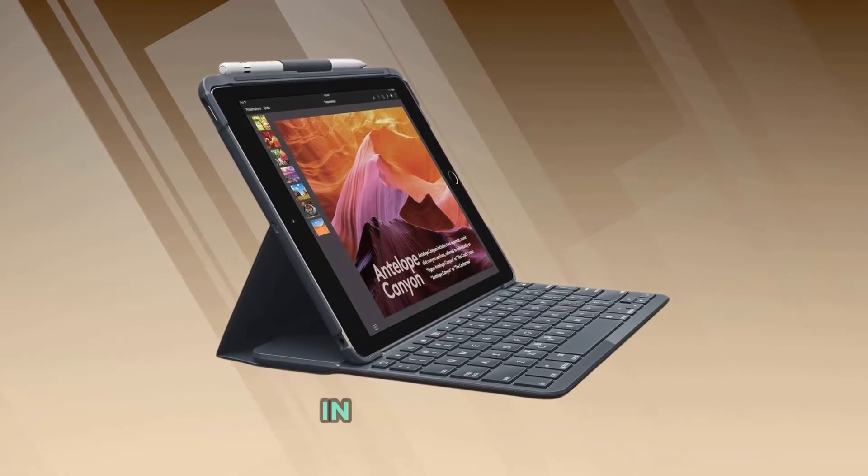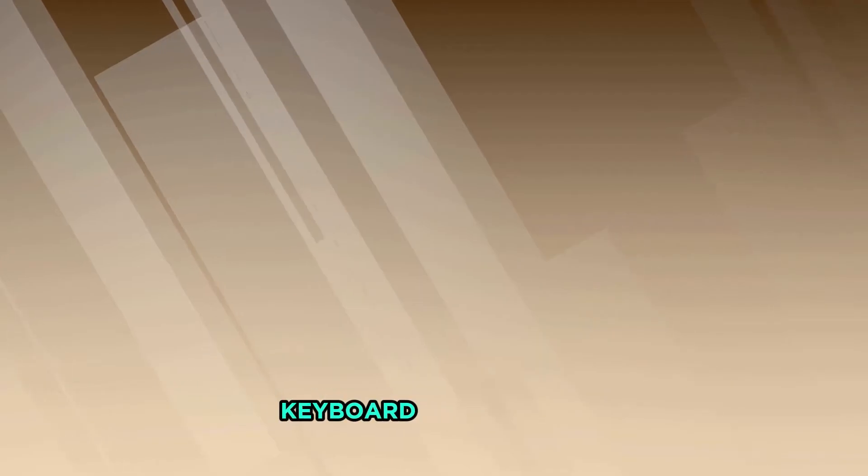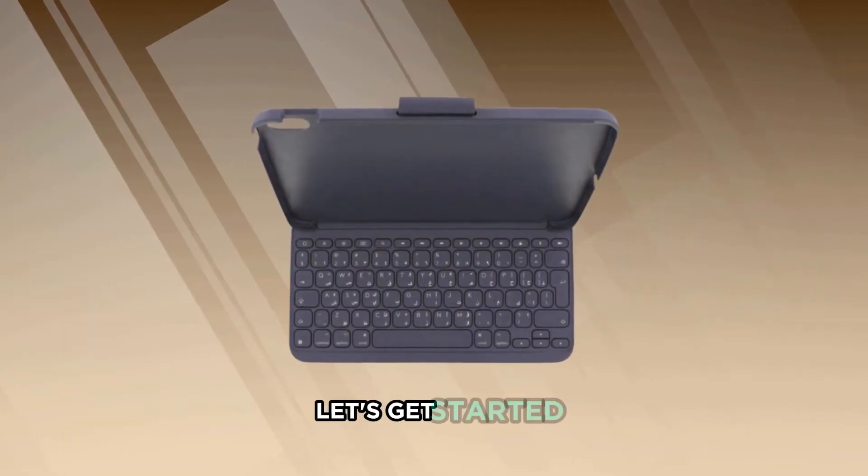Welcome back to our channel. In today's video, I'll show you how to pair your iPad with the Slim Folio keyboard step-by-step. Let's get started.